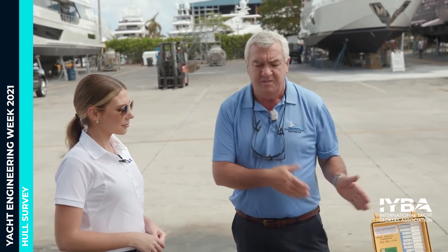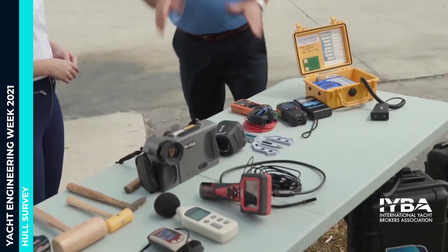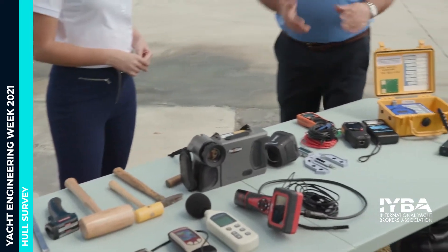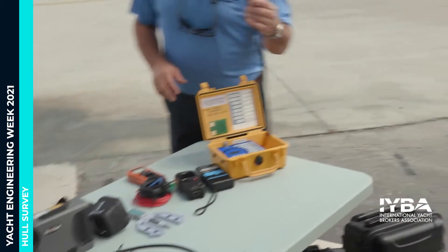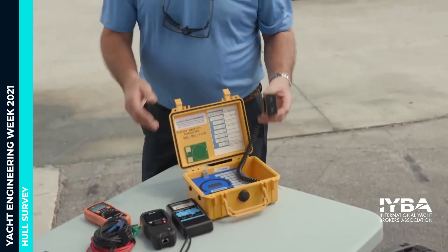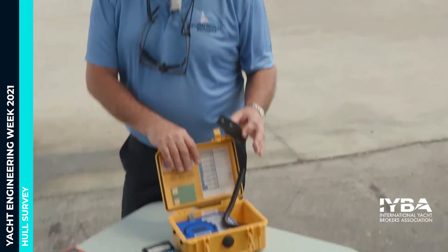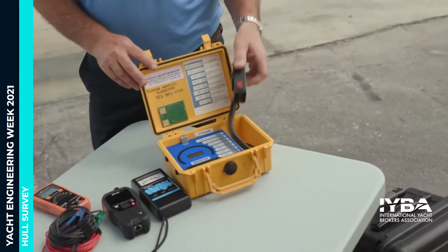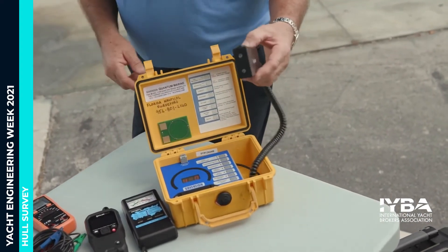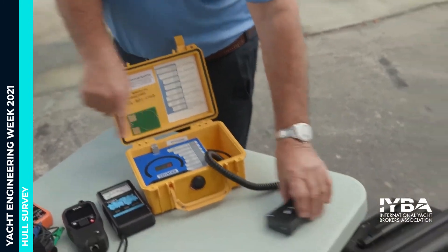Besides the moisture meter, we also use thermal imaging. We have thermal imaging cameras here, so that gives us a better idea even when the bottom is wet. For the classification and Coast Guard work, all these gauges are certified, which is very expensive because you have to send them back to England. These are our main gauges, and basically you're putting these on and you'll see the gauge going up and down as we're finding moisture.